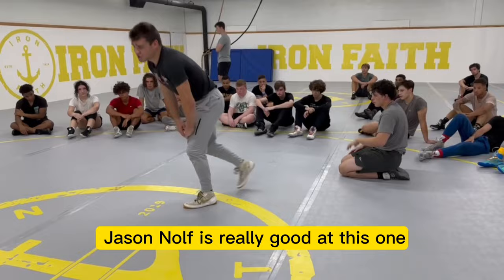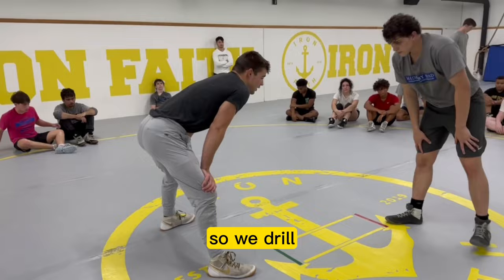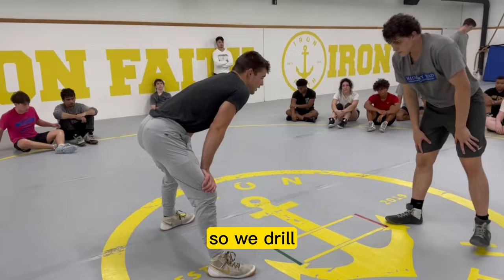Jason Nolfe was really good at this one in college, where I learned this one from. So again, the drill — I'm going to get my takedown right here, as I cut him, hand comes to the back of the head. My head's going to stay close. As soon as I see that leg step up, the move will be explosive with it.